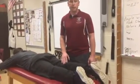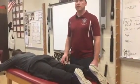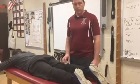We're going to do Apley's compression and Apley's distraction. This is a test for meniscus pathology of the knee.